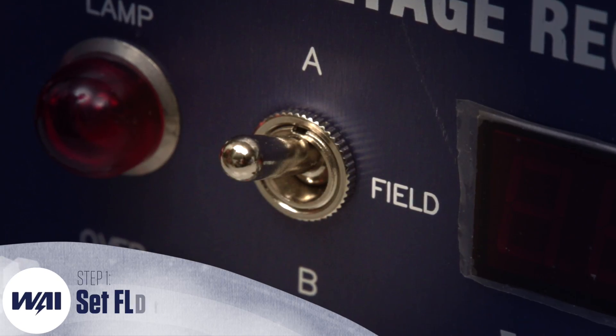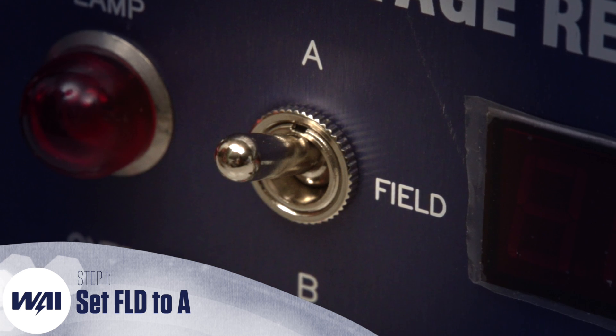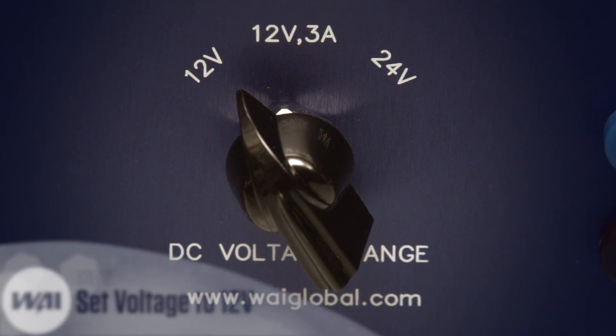First, make sure the FLD or field switch is set to the proper setting. For these tests, it will need to be in A. Likewise, make sure your voltage range switch is in a compatible setting. For these tests, it will need to be in the 12 volt setting.